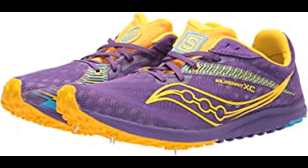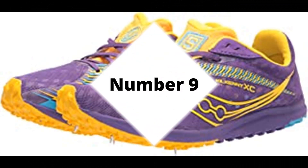Number 8: Saucony Women's Kilkenny XC9 Cross Country Running Shoes. Made in the USA or imported. Our most trusted cross country spike. For your first season or fifth, the Kilkenny XC9's accommodating fit and four-pin plate will help you conquer the course and crush your goals.